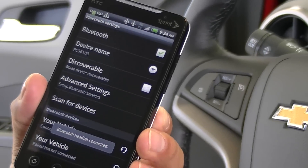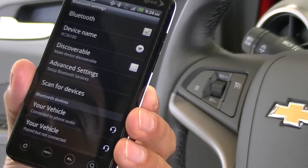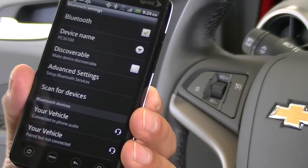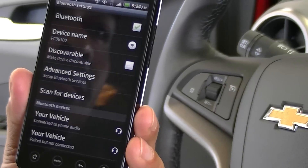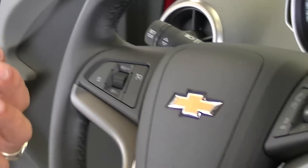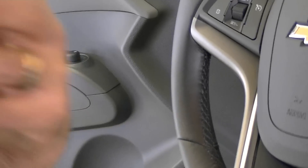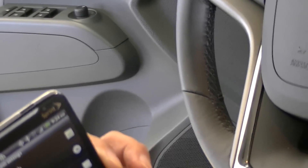The car says: 'Please say the name tag you want to give this phone.' We say 'Shake.' It responds 'About to store — Shake. Does that sound okay?' We say 'Yes.' And then: 'Shake has been successfully paired. Returning to the main menu.' You can hit this to end it. Now your phone is paired again using the center stack controls.